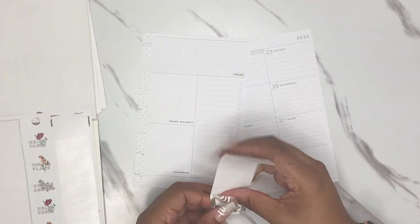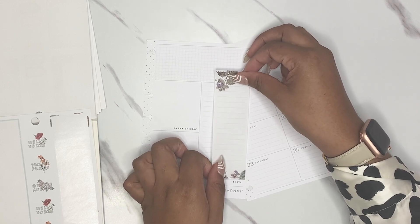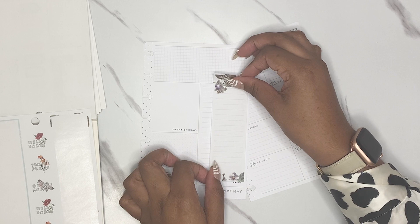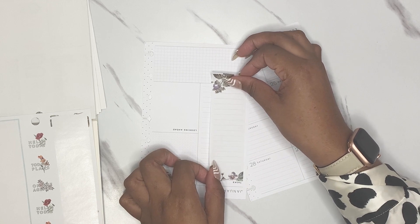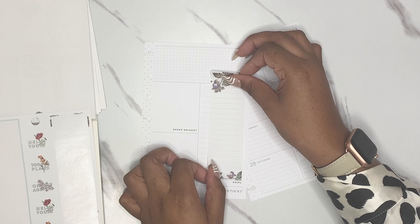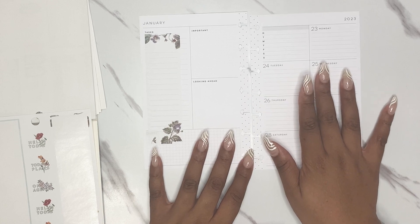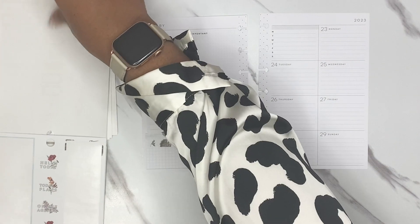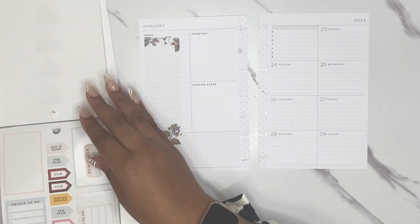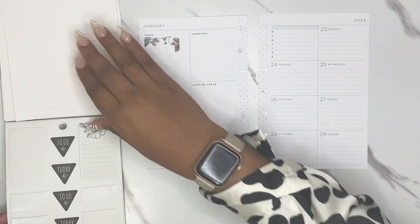We're just going to go ahead and use what we have. Putting a checklist or a box sticker over a box area feels a little awkward, but I'm thinking if I can get the lines to line up, we are just going to go with it. The lines don't really line up very well. Oh wow — like, what does it actually matter? No, it doesn't. So we have that there.